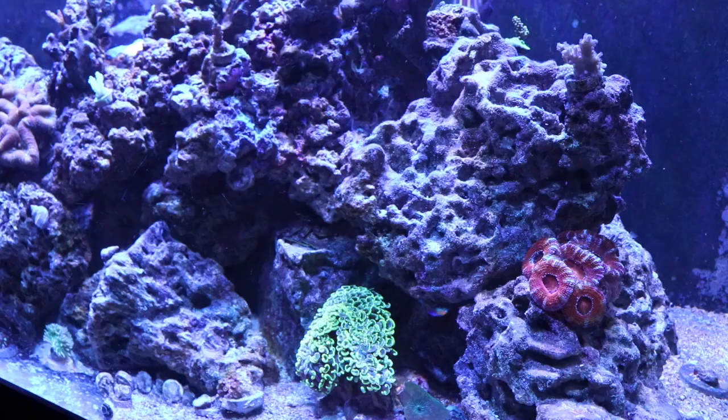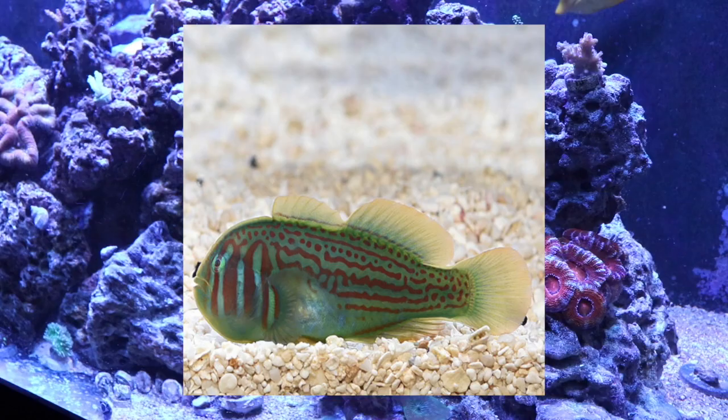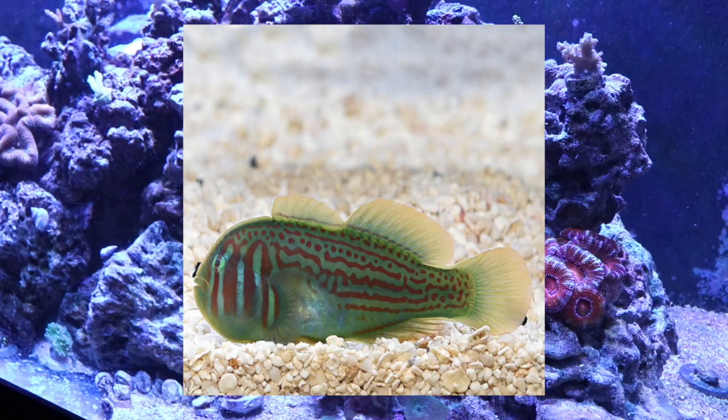Coming in at number 8 on our top 10 gobies for your reef tank is the green clown goby. Now clown gobies have a little bit of a rap — they have been known to pick at SPS corals, so that's something you need to take into consideration. If you have SPS corals, I recommend you stay away from them. All that aside, they're considered easy to care for, peaceful in their temperament, have a carnivore diet, are considered reef safe, grow upwards to 2 inches long, and fit in a 10 gallon tank.